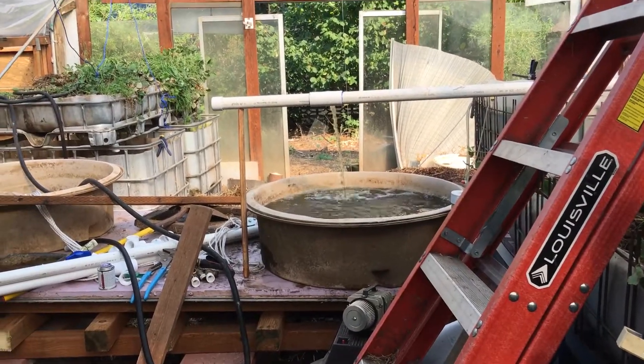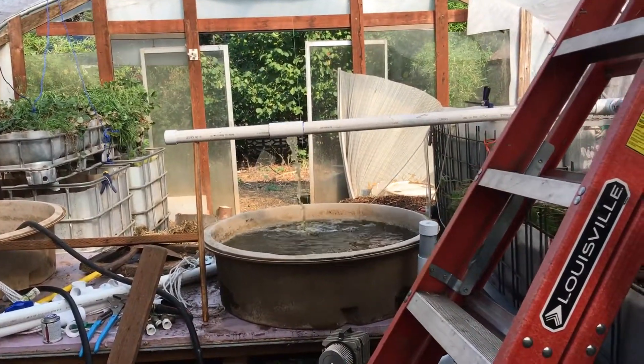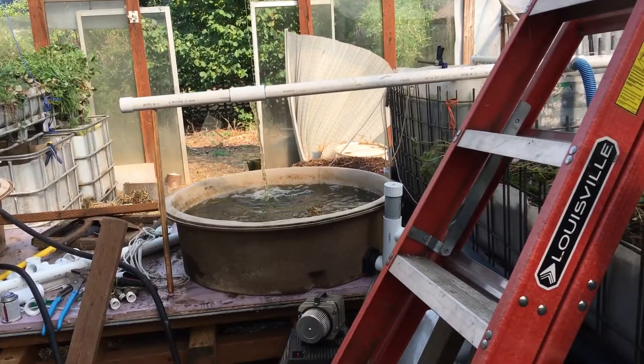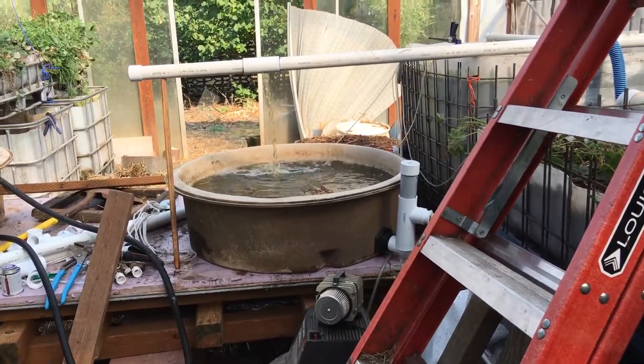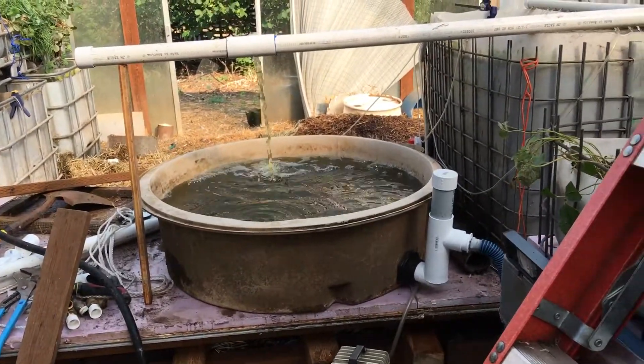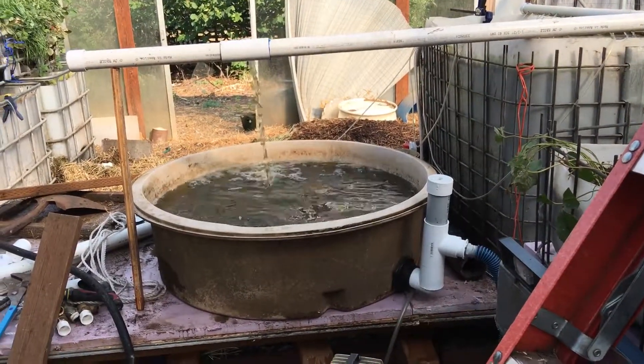Well, here we are back at DuckPonics. I got 100 tilapia — these are going to be 1 to 2 inch size fingerlings, maybe a little larger. I need something shallower to put them in because tilapia stress if they're in deep water as juveniles.